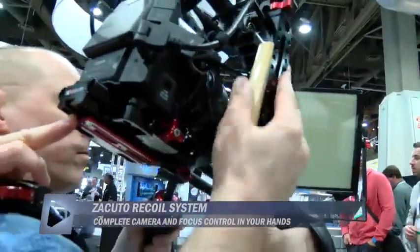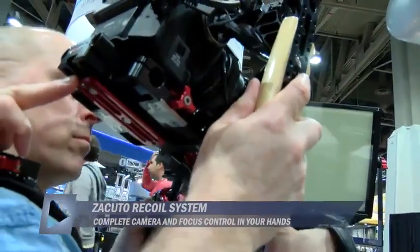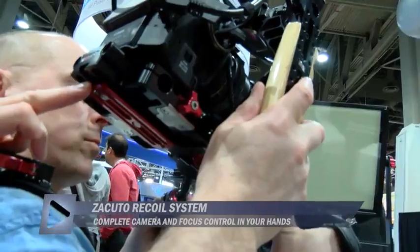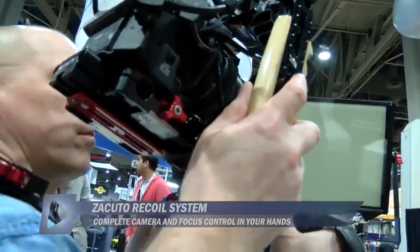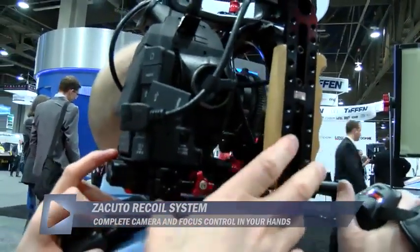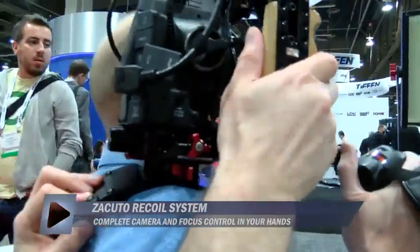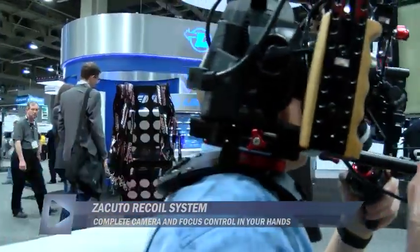With this plate — it's an Arca Swiss style plate — it'll work on a Zacuto tripod plate, a Kessler tripod plate, an Arca Swiss tripod plate, a Really Right Stuff tripod plate. Put the switch into halfway mode, get it where you want it, and lock it in. That's step one: being able to get the camera on your shoulder.